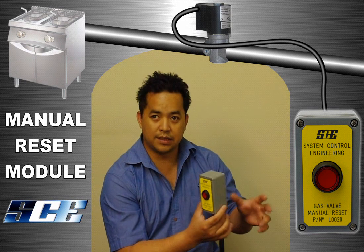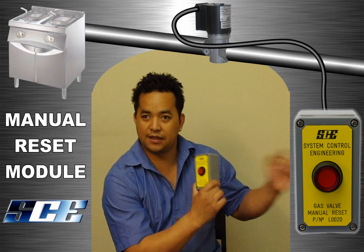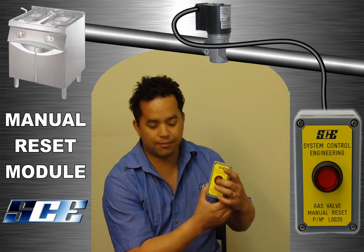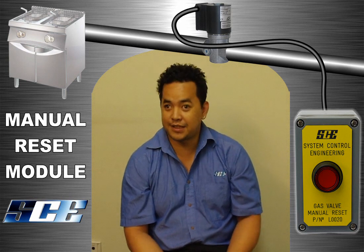How it works is you link this up to a main solenoid valve, which is linked to the gas supply. You get an electrician who will wire up the power from here, then give power to the solenoid valve. Once it loses power, you have to press the button to reset the unit. Thank you for the opportunity to present our reset module to you today.